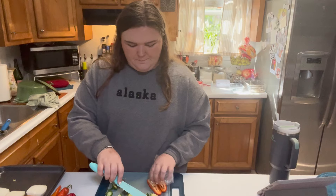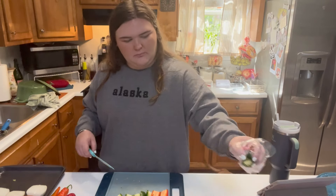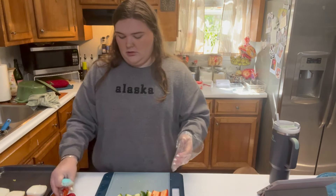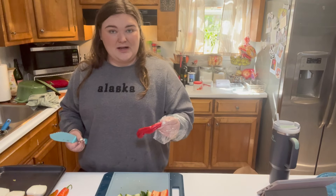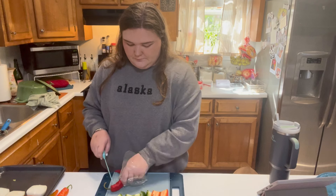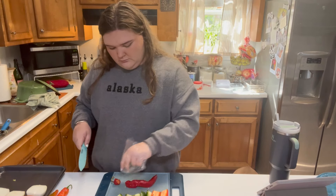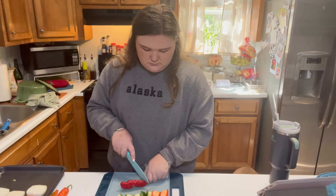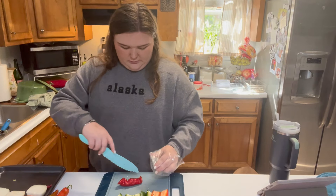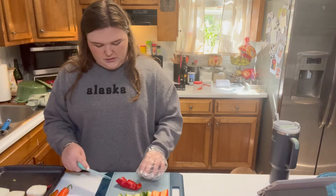I don't know if they become spicier if they're red or less spicy — I have no idea. These possibly are cayennes, and I may end up regretting this because I don't know how spicy they are. There are no seeds in the tails, so I'll just do that and clean out the inside.